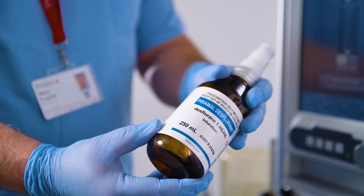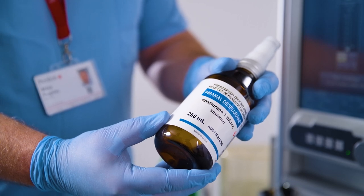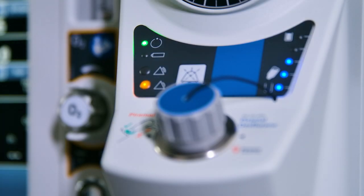If filling the vaporizer during a clinical procedure, check that the agent bottle is at room temperature, and do not refill if mains power has failed and the backup battery is in use. Start the filling procedure.